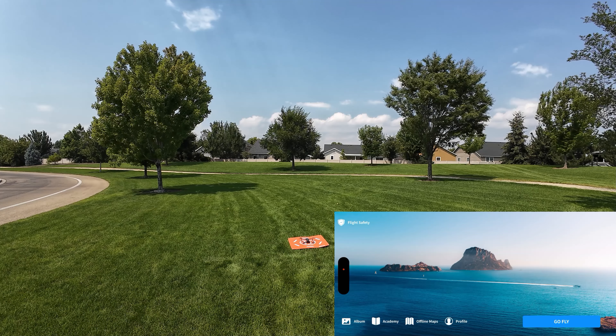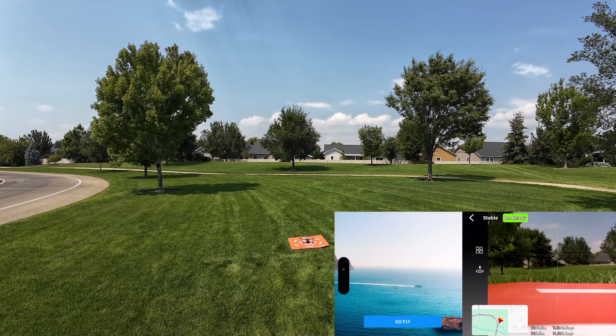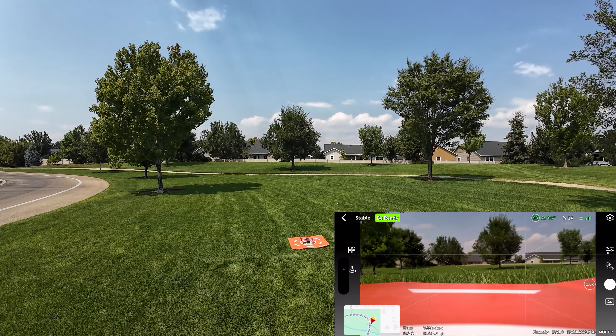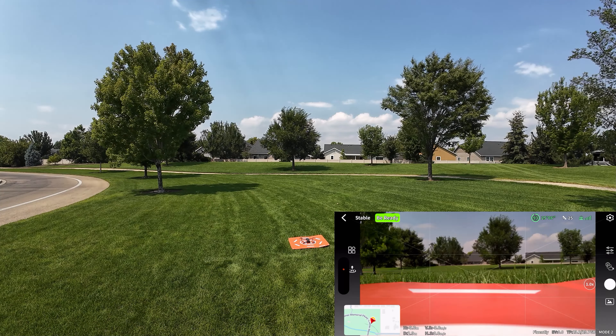I've got the drone fired up. Let's click on Go Fly — 93% battery. I just charged this fully, don't know why it shows that. 24 satellites, so we're ready to go.